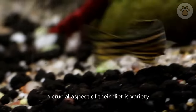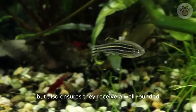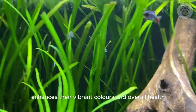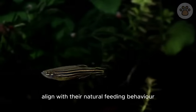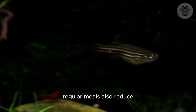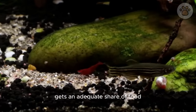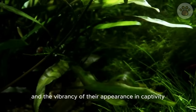A crucial aspect of their diet is variety. Introducing a diverse range of foods not only keeps them interested but also ensures they receive a well-rounded nutritional intake. A diet rich in protein enhances their vibrant colors and overall health. Small, frequent feedings throughout the day align with their natural feeding behavior. This approach prevents overeating, maintains their vitality, and encourages their natural foraging instincts, ensuring every zebra danio gets an adequate share of food.